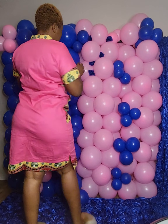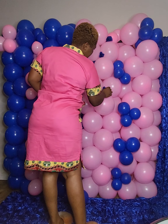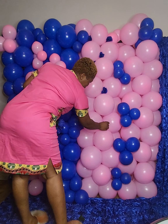Make sure they go in, and also make sure you're not pushing too hard because you can pop the balloons, and we don't want to pop the balloons too soon.